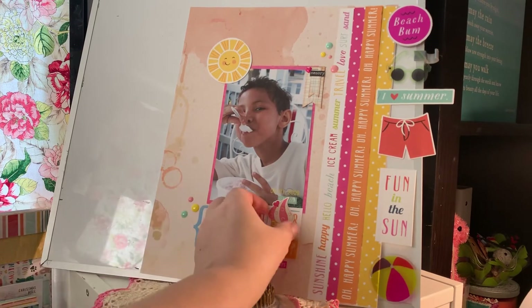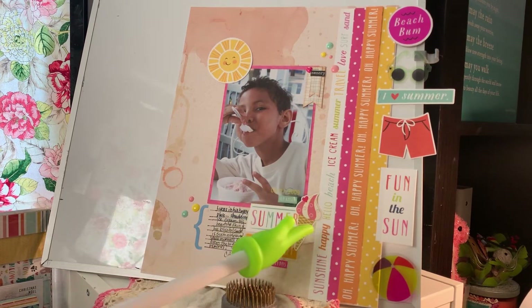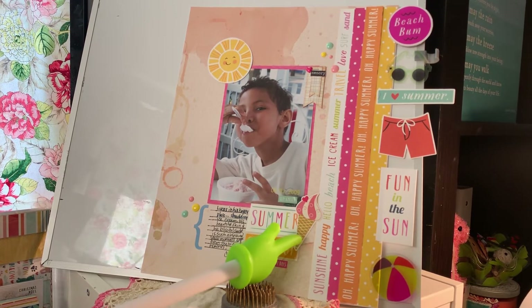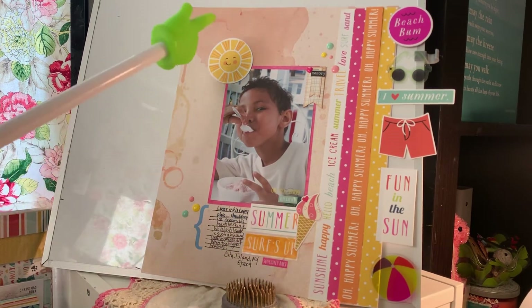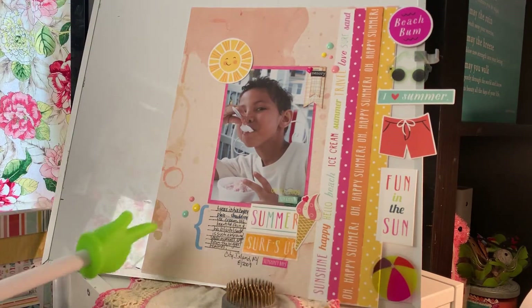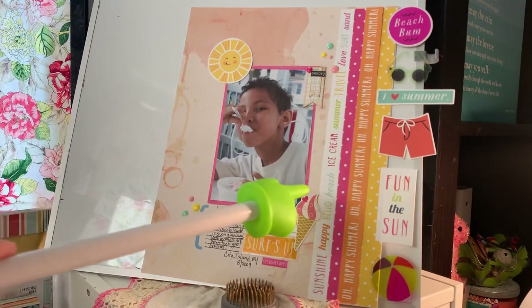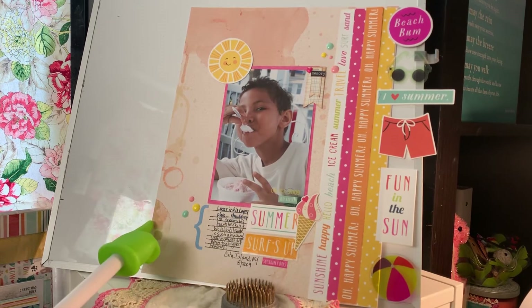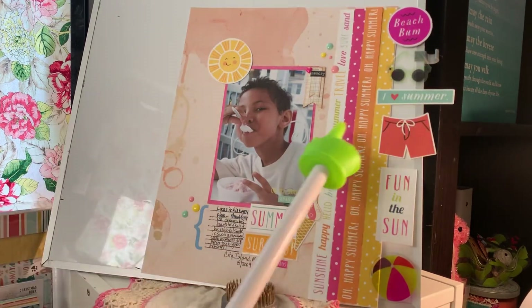Oh wait, this little guy came off — I didn't even realize this ice cream cone wants to get off my page. I have to stick that down better. It's from Prima die cuts — their June/July or July/August pack. This paper is from the same collection. There were different strips and I cut them and put them together. I had to cut right here along the side so that I could fit it into a 12 by 12 page protector, which is pretty cool. I like the way it floats but then I like the way it is grounded.